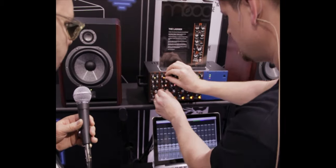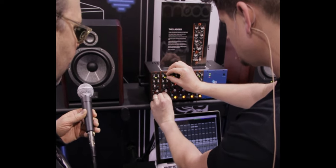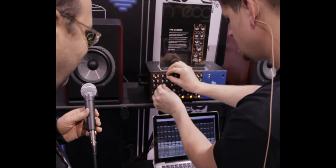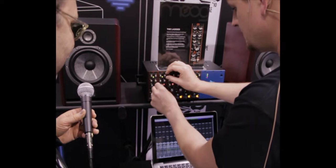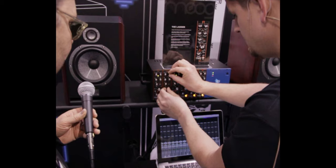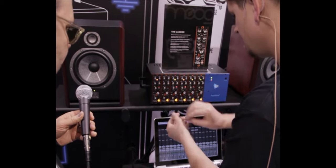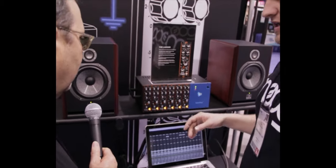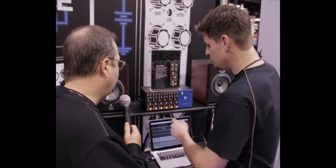We've made a couple other things too — with the snare, for instance, you can do some classic fun Moog stuff. You can also do that kind of thing with the kick, so you can actually tune the resonance to the bottom of the kick drum and make a standard kick sound like an 808, using that negative amount.